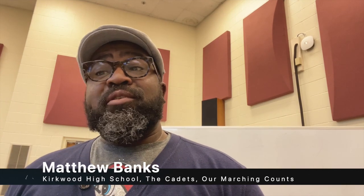Hi, my name is Matthew Banks. I'm a band director in St. Louis, Missouri. I am on the brass staff with the Cadets, and I'm also a part of the organization on Marching Counts. Today, I'm going to talk about low brass mouthpiece exercises, along with some breathing exercises.